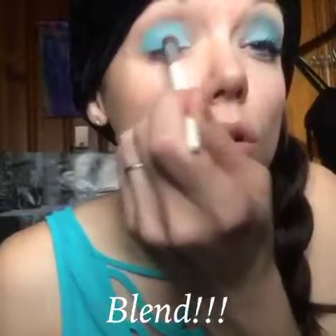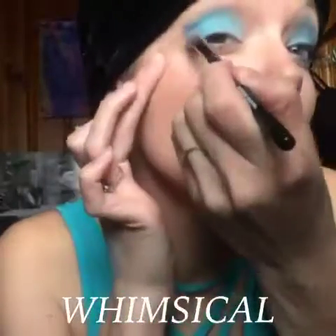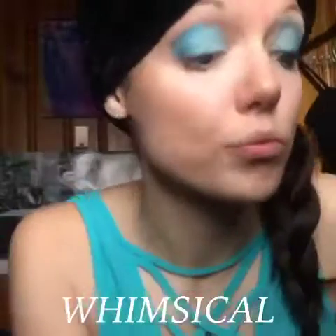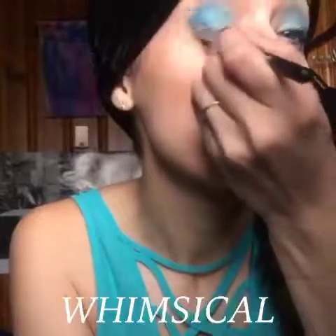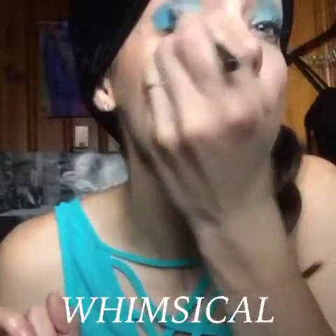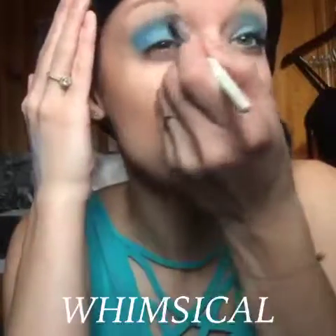Next, I'm going to blend it out, of course. And the next is Whimsical Splurge Cream Shadow, just to add a little more blue and dimension into my eyes. It's also super glittery, so it reminds me of snow, and it's just really, really fun. I just work that up and into the crease, and then make sure to blend so you don't have any lines that are too harsh.